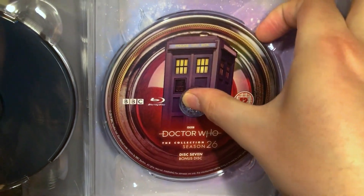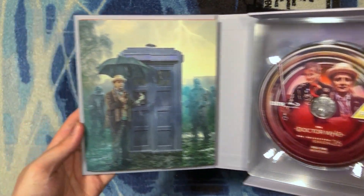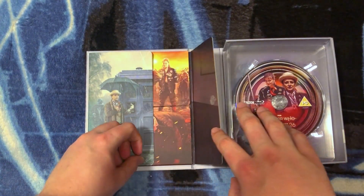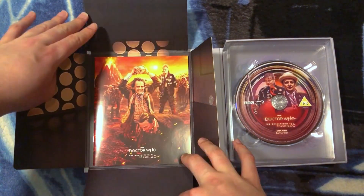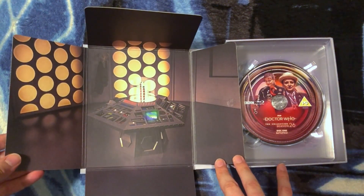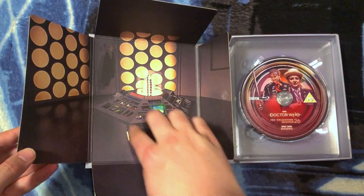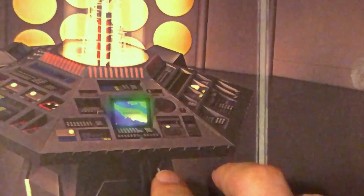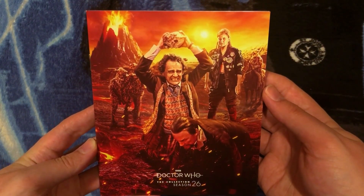When we take disc 7 out, we can see in the background an incredible artwork of the Seventh Doctor. So there we have all the discs! The booklet holder opens along the TARDIS doors, which I absolutely love, and reveals beautiful artwork — a larger version of what we saw on the back and on the booklet cover itself. Inside is the Season 26 TARDIS console, which looks absolutely stunning, complete with the floor, the ceiling above, those TARDIS roundels on the wall, his jacket hanging on a coat hanger, and even one of the locations from Season 26 visible on the console. There's just so much attention to detail.